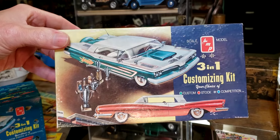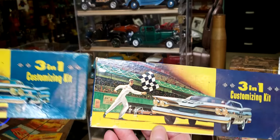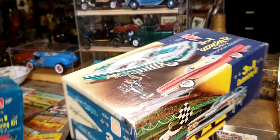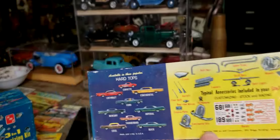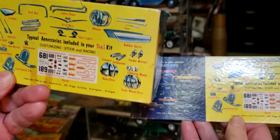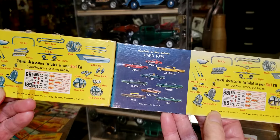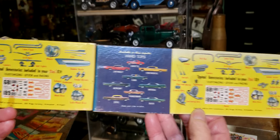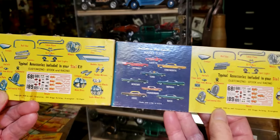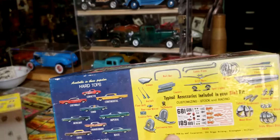This is the hardtop one, and again, same box art on there. When you flip them around, it's all hardtops on one side and all convertibles on the other, with the accessory listing there. The decals look the same on both — that's just so cool how they did that back in the day.